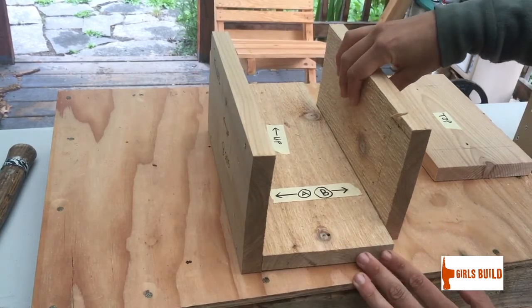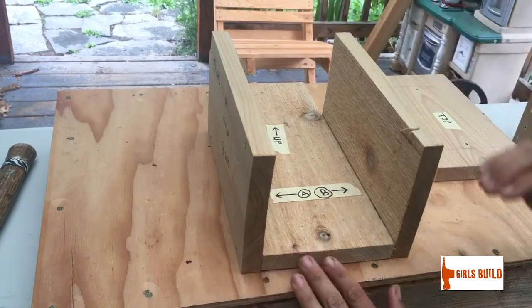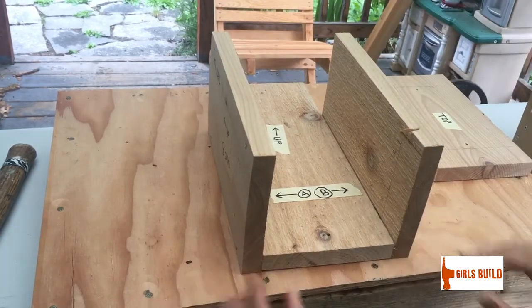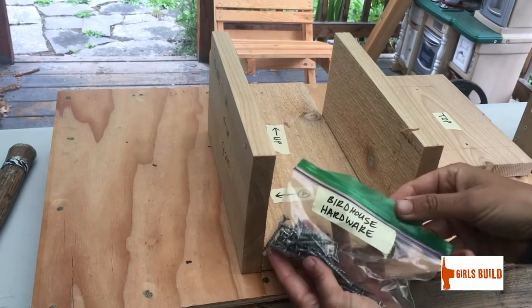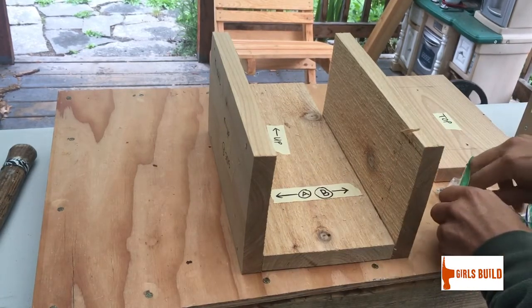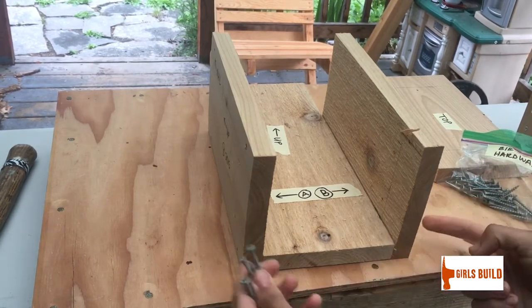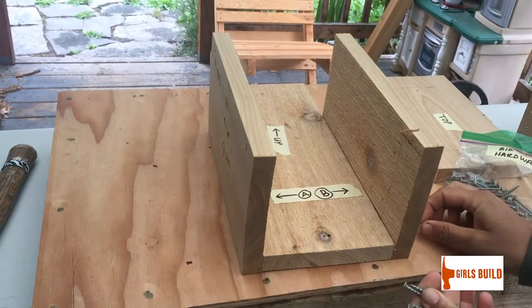Take your side pieces and line them up with the bottom of your back piece — we call this flush. Make your side pieces flush with the bottom of your back piece. Once you have them propped up, find your bag of birdhouse hardware and take out four screws. These screws are going to attach your side walls to your back wall.